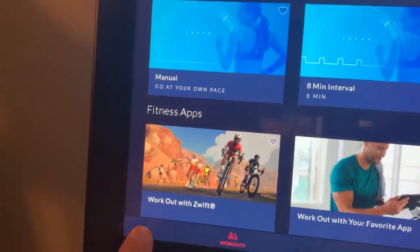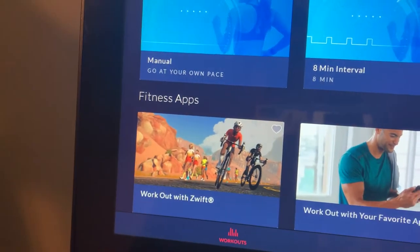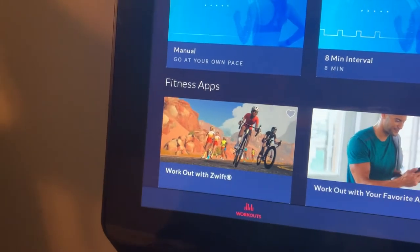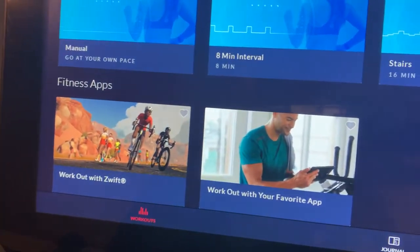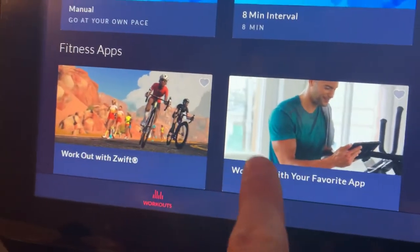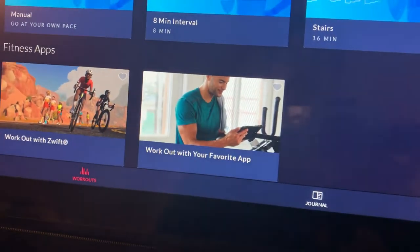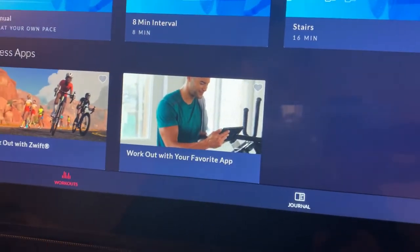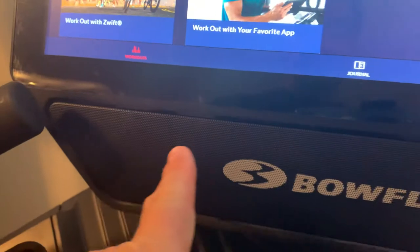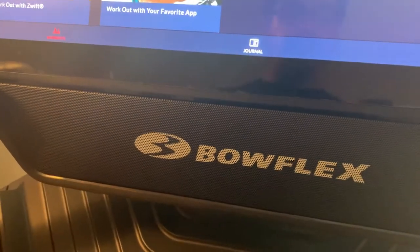Bowflex also lets you use the Zwift app — you download it on your cell phone and it connects to this Bluetooth monitor. You can also use your favorite workout apps like Peloton, since this is Bluetooth compatible. The speaker sounds really good on here too.